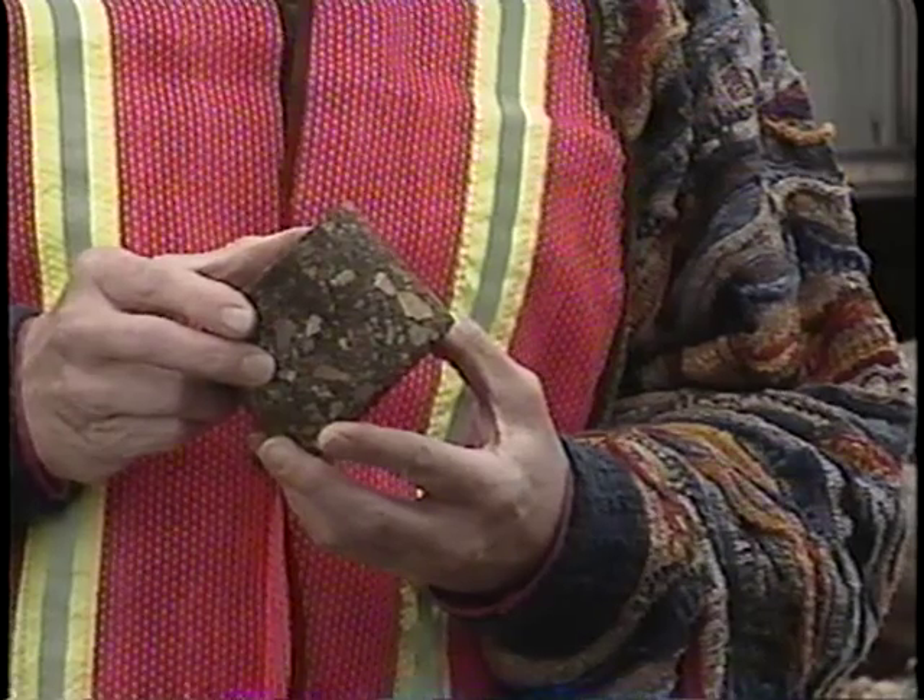This is called a core, and it's a good one — hard and firm from the top to the bottom. If the material was crumbling, we'd know the pavement was in trouble. Cores are sent to laboratories where tests reveal the strength and composition of a pavement. But cores and surface evaluation aren't enough. I'll show you what I mean inside.